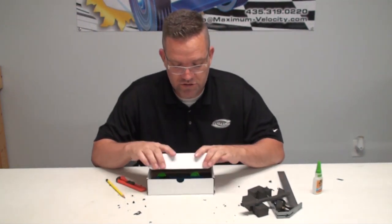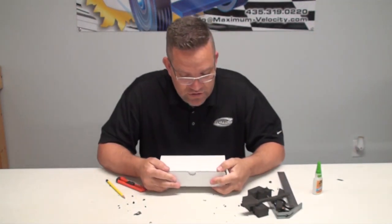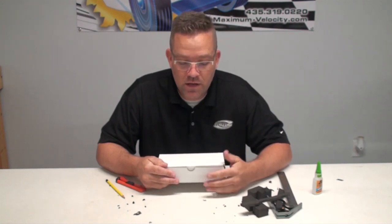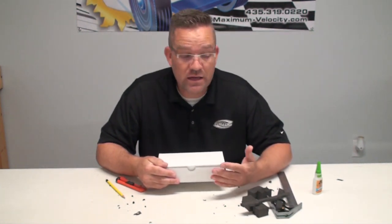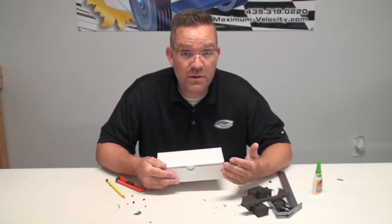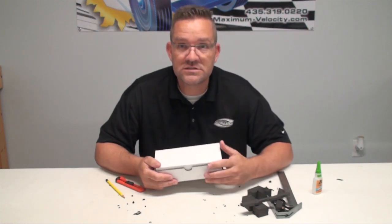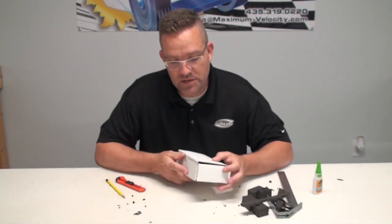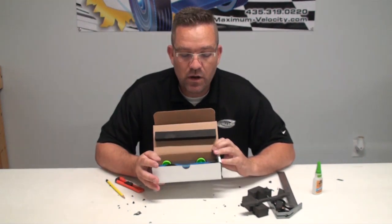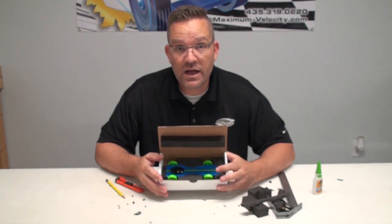Now you have your foam stuck to the top, centered on the car - when you close your box, the car's not going anywhere. You can put packaging tape over it, rubber bands, or velcro straps - those work really well. That's how you make a quick car carrying box with minimal tools. You can get better quality with routers and drill presses, but not everybody has access to those - this is an awesome, very cheap alternative to shipping your cars so they arrive safe to race. Hope this was useful - hope to see you on the track, take care.